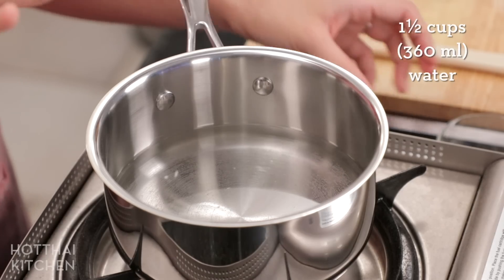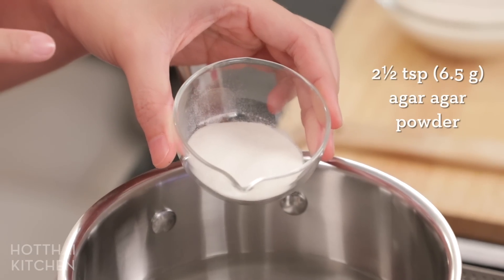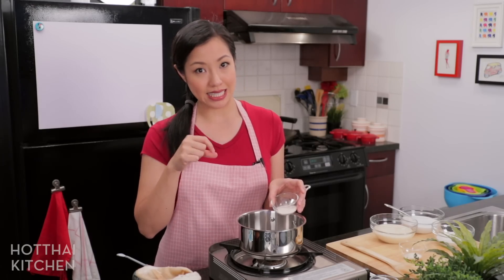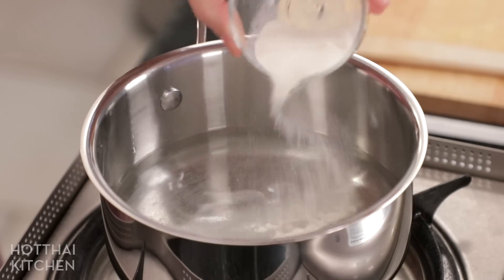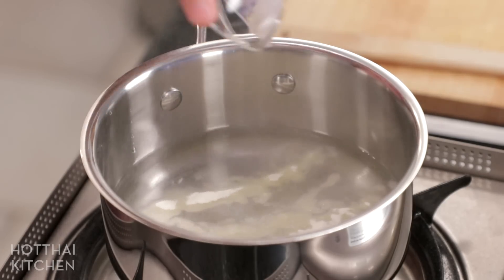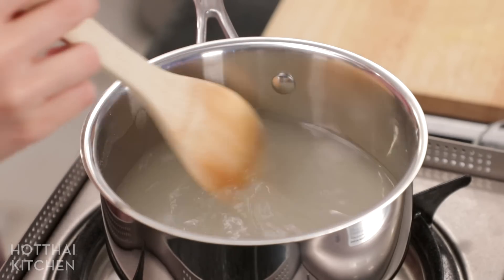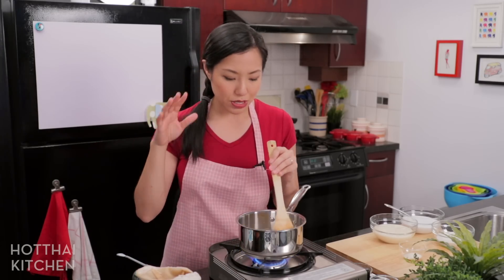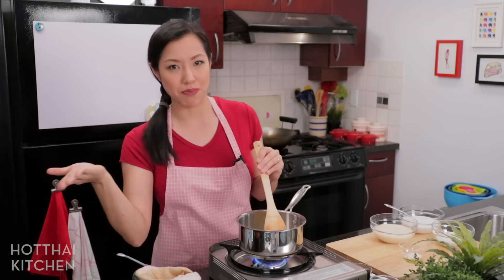While the coffee steeps, I'm going to make the agar portion. I've got some plain water in a pot and I'm going to add agar agar powder. You can get agar powder at Asian grocery stores; Japanese stores also carry it and call it kanten. I'll put a link in the description box below. Sprinkle the agar powder into cold water — if the water is hot, the powder will just clump up. Let this come to a boil, stirring frequently because otherwise the powder will settle to the bottom and gel up the bottom of your pot.